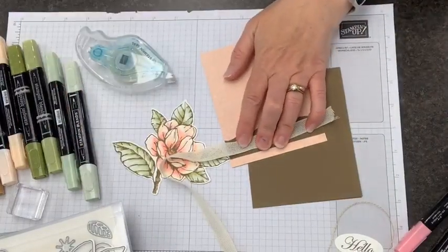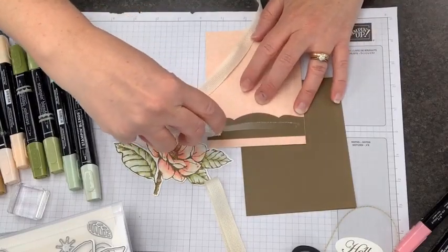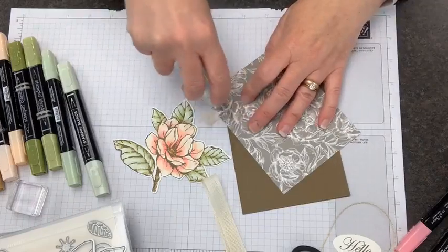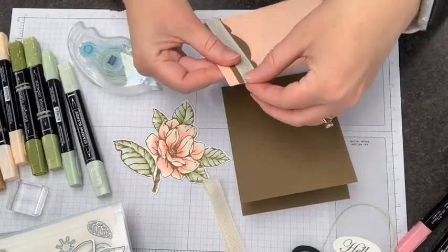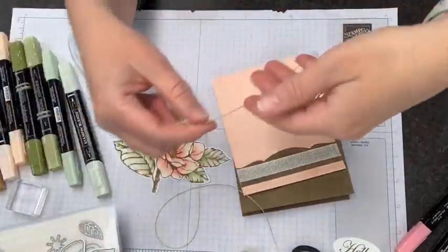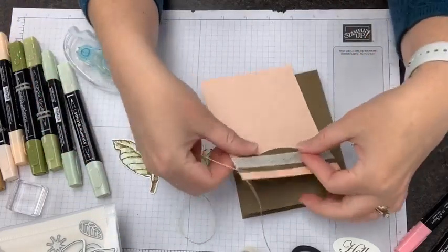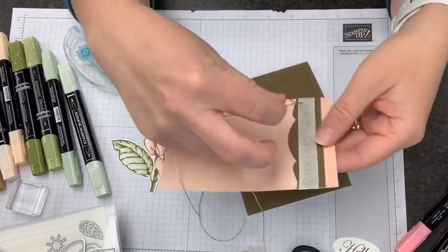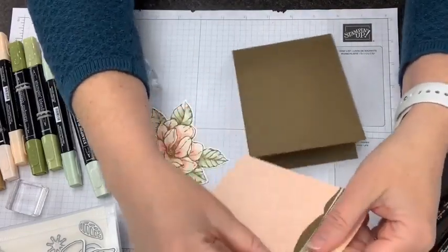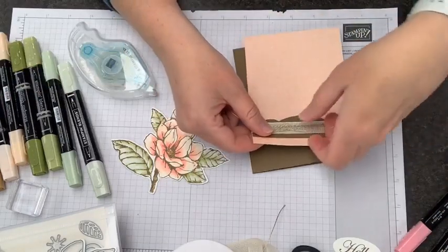I'm going to run adhesive right across the front. I want to show you my misfire on the Stampin' Blends still. This gold thread wraps around, and it comes apart at the end really nicely. The trick is you just want to be careful with it so you're not messing it up too much until you're ready to tie it. The bonus is that it unravels really well. Sometimes you have a ribbon you want to unravel to have those pretty loose ends but have to work really hard at it — this one does that nicely on its own.